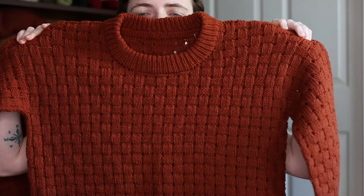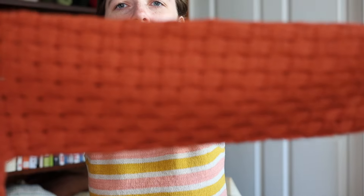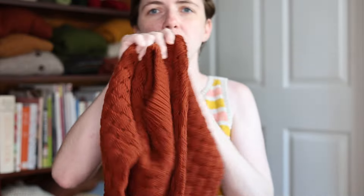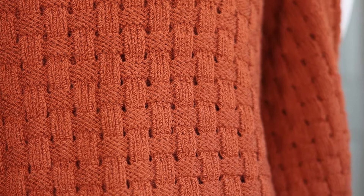When I showed this to you last, it was not yet finished, and I finished and blocked this first sample. I just love how this stitch pattern looks after blocking — it really relaxes and opens up. This is an eyelet basket weave stitch that's made with just knits, purls, and yarn overs.